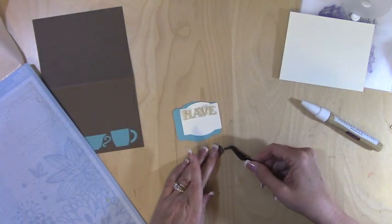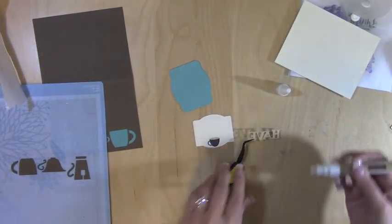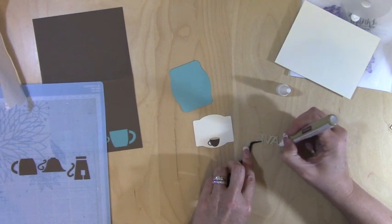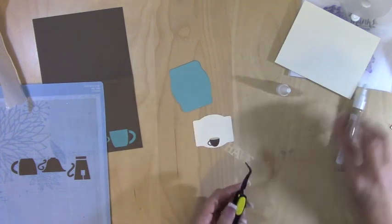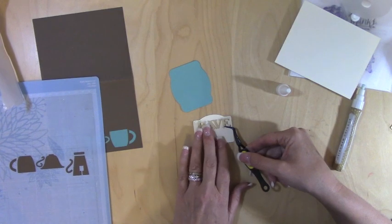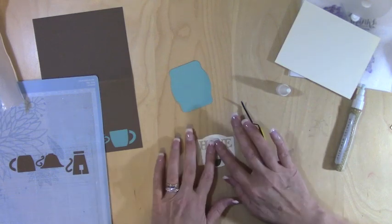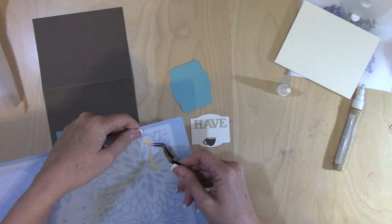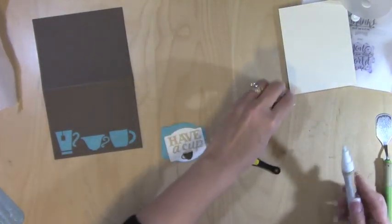The cup sits like this. All right, we've got our 'Have a Cup' — using this glue pen quickly before it dries. All brands kind of work like that, so this isn't just a Close to My Heart thing. Do you think that's straight? I think it's straight! I love it when it's straight. There's our 'Have a Cup.'